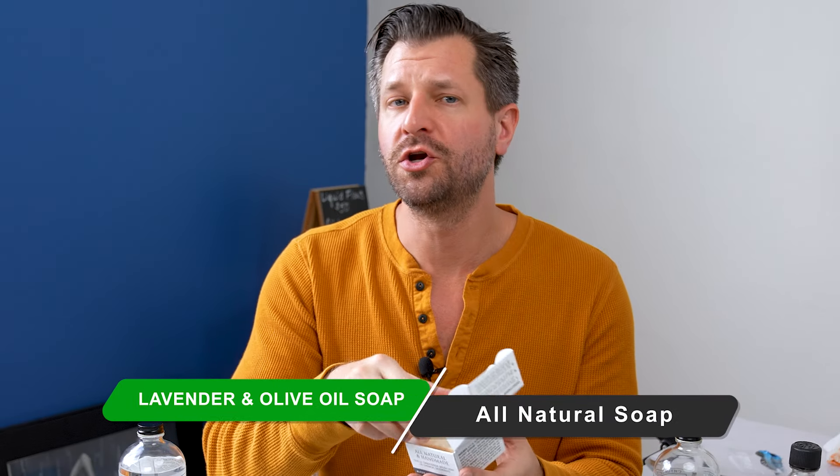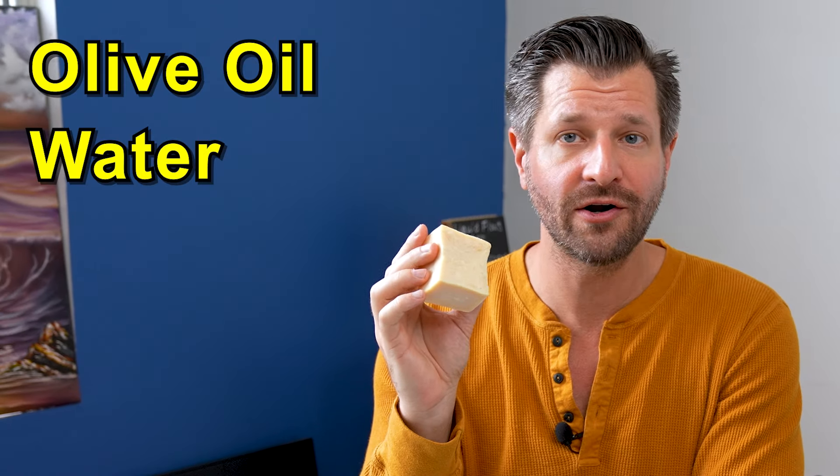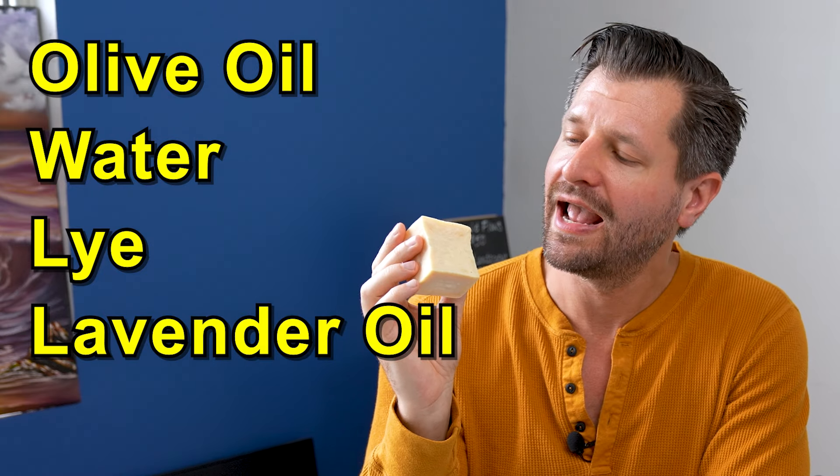This soap is an all-natural soap with no chemical detergents in it at all. In fact, it only has five ingredients: olive oil, water, lye, lavender oil, and wax.